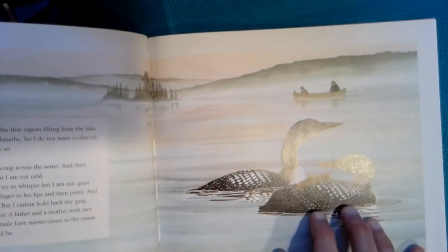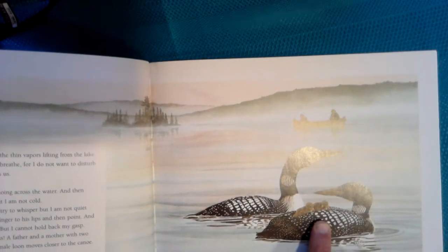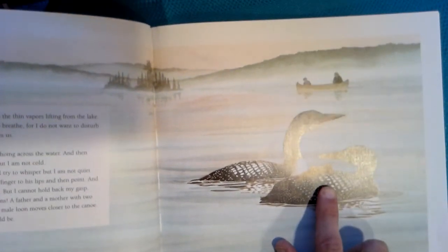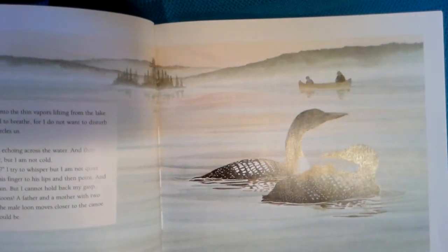Sorry guys, because of the glare it's kind of hard to see, but there are the baby loons right there. Okay guys, I'm going to stop there for today. Please answer today's question and I'll see you back here tomorrow for more from our Read Aloud.